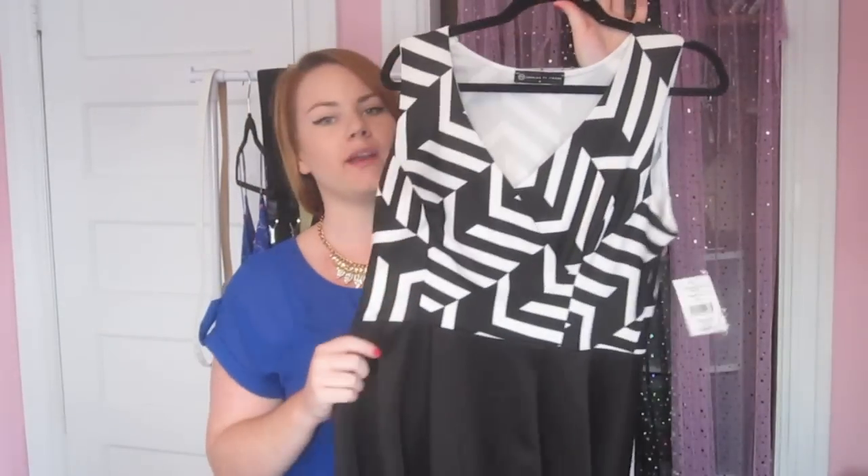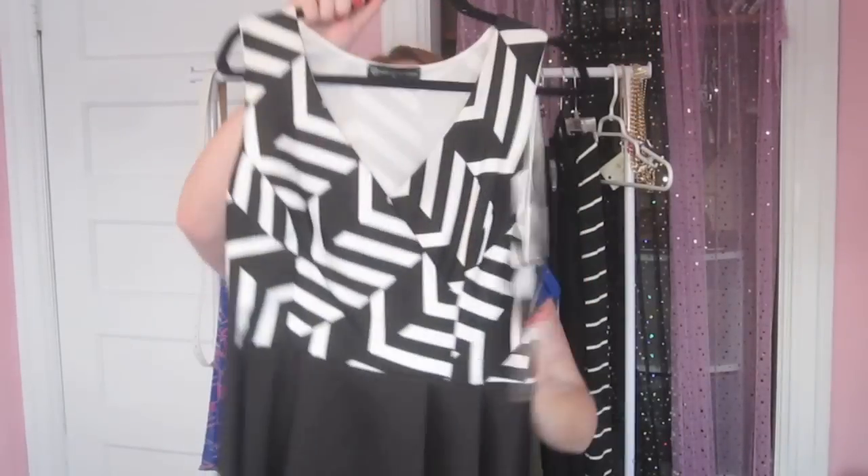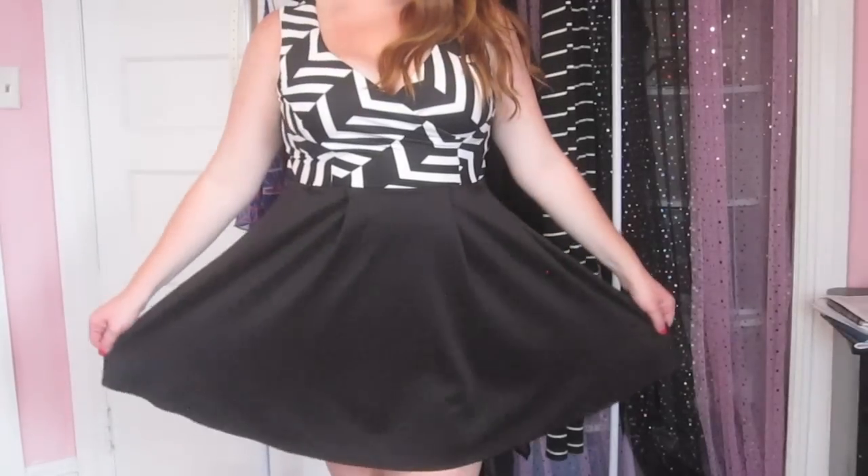Next is this black and white skater dress, which you probably saw in my Inside the Dressing Room video. I ended up buying it. I really love the pattern up here, and skater dresses are my favorite type, so I ended up buying that.